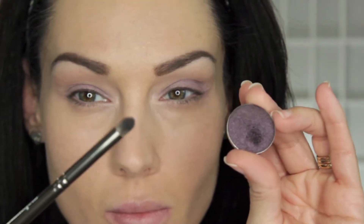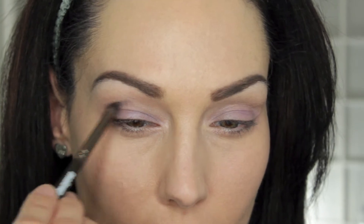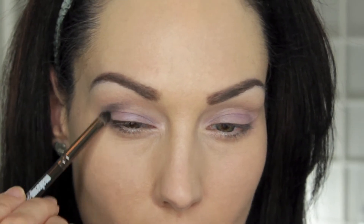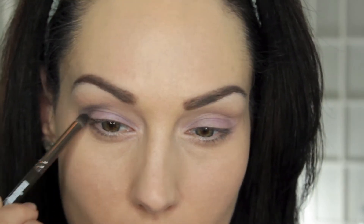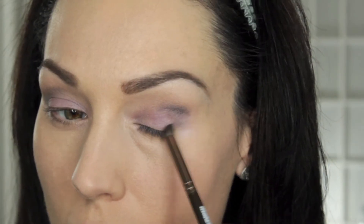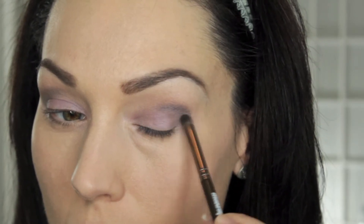Then I'm going in with an outer V brush by Makeup Geek along with Drama Queen by Makeup Geek. This is a beautiful deep purple eyeshadow color and it complements Wisteria so well. I love these two combinations together — it just creates a beautiful purple smoky eye, which is exactly what I was going for today.